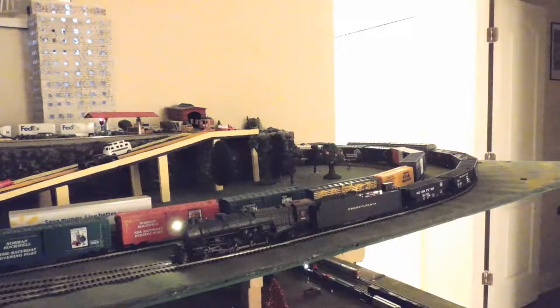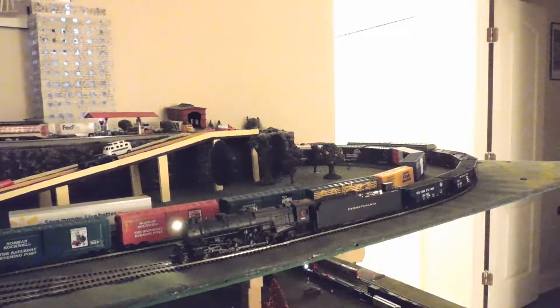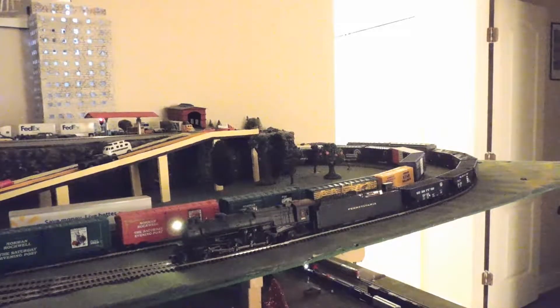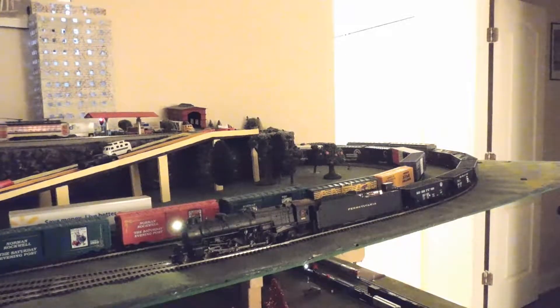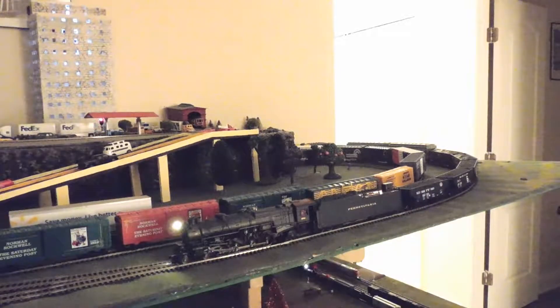This is not the first time I've had this particular problem with this model. It has already been sent back into the factory once to be repaired, and although it did work for many months after the factory repair, it is now back to being broken again. This engine has not been taken anywhere — it is only pulling about 16 or 20 cars right now, which is not all that much for these Grappe Limited Imports steam engines, and it hasn't been abused in any way.